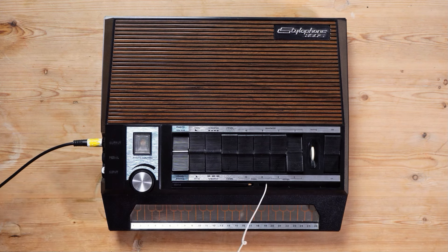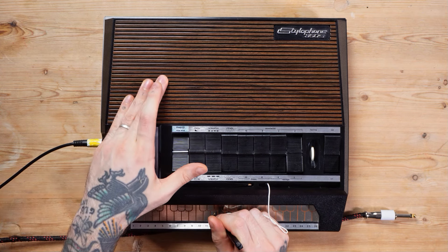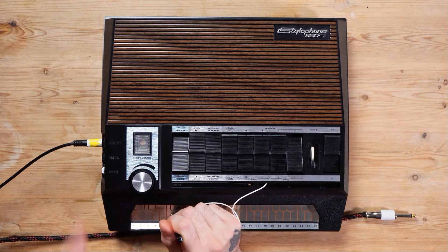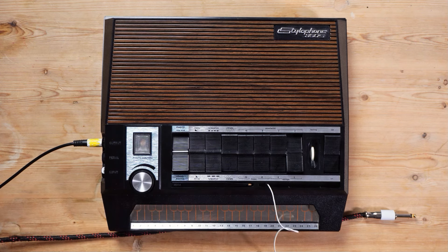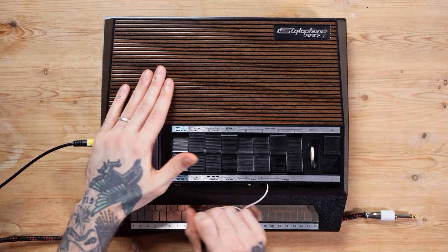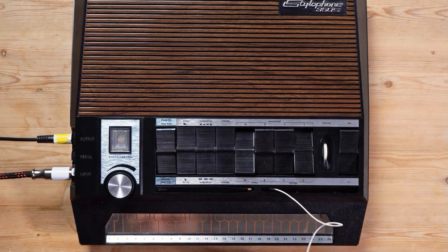Actually, I don't think I showed the absolutely coolest thing you can do with it — put this one in Wawa, because then you have a filter control on the photo sensor. Which actually is kind of a fun feature. You can hear I get stuck in the grooves over and over. We can of course also play something into it — that sounds crazy dirty, I think I'm inputting way too much volume.